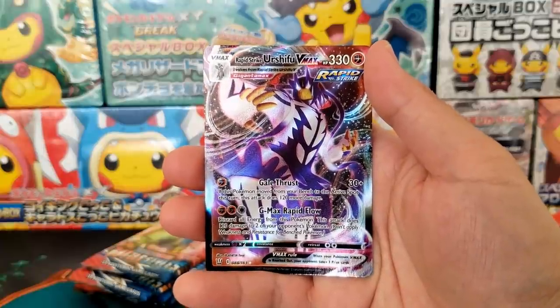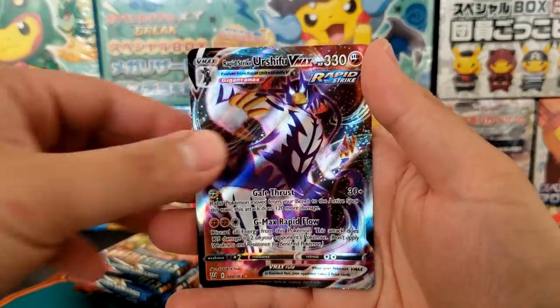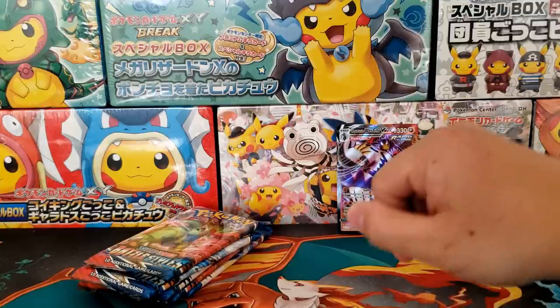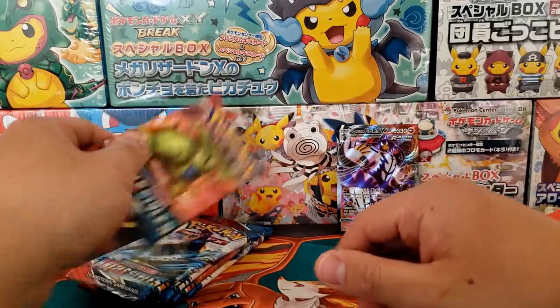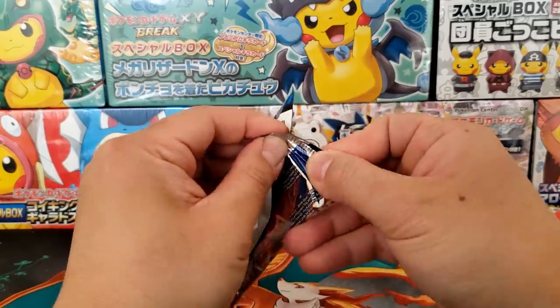We got ourselves the Rapid Strike Urshifu VMAX. I pulled this card on my last booster box review of Battle Styles, so very solid card. I think that one is one of the more playable ones. I do think Rapid Strike is more competitive than Single Strike, so it really comes down to whether you enjoy the TCG or not.